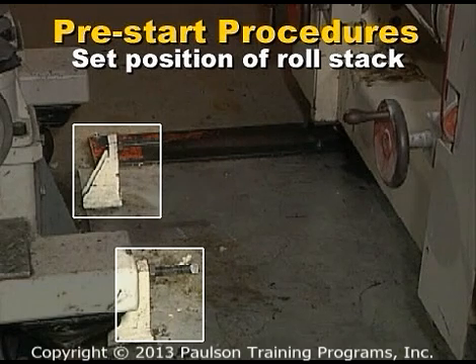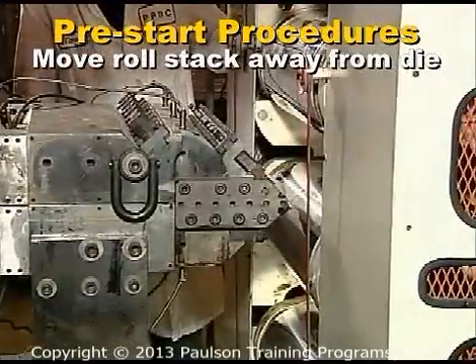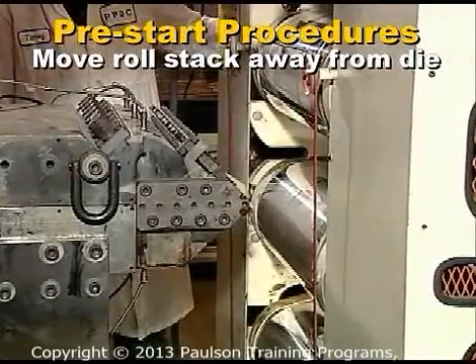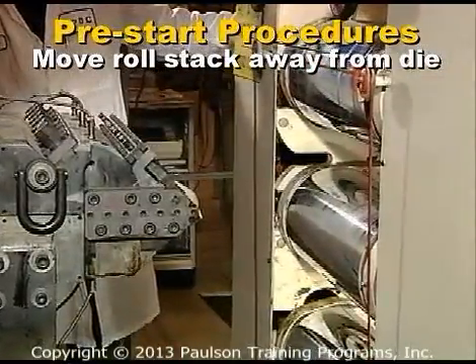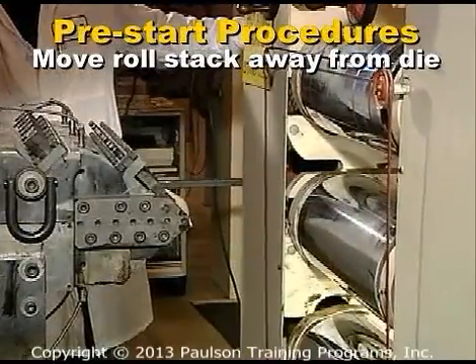Next, check that the threads and lock nuts on all the stop devices are clean and properly lubricated. After checking the roll stops and setting the position of the roll stack, move the roll stack away from the die to make room for threading the web.